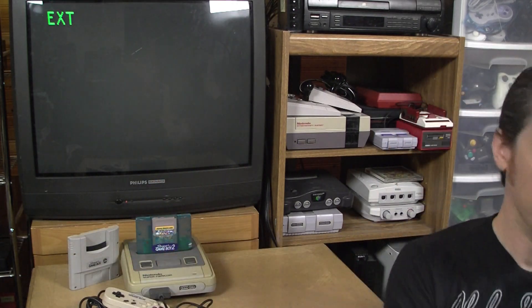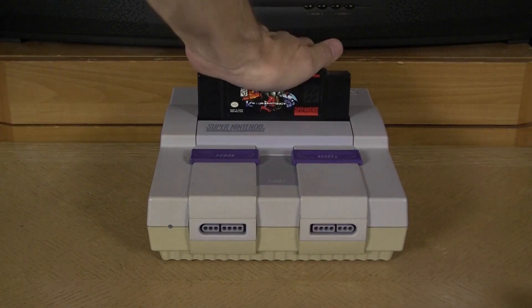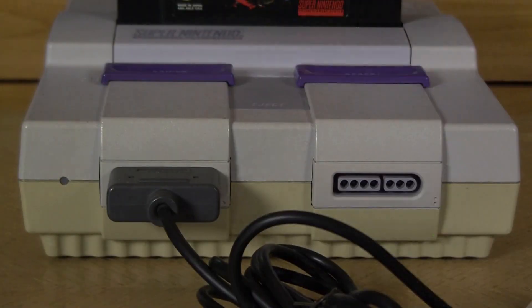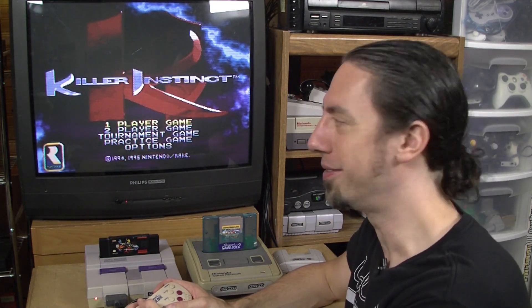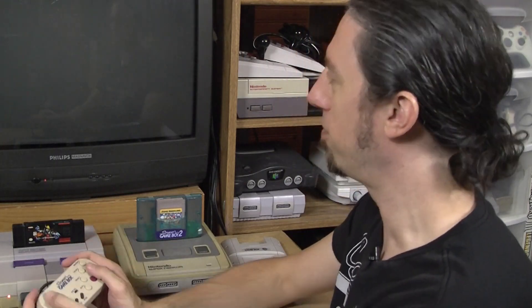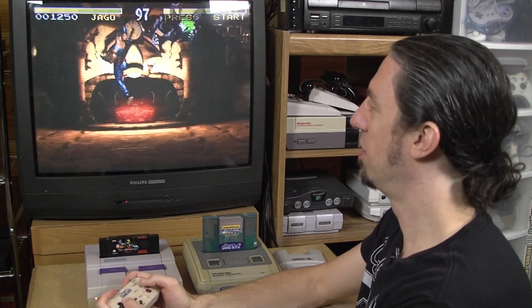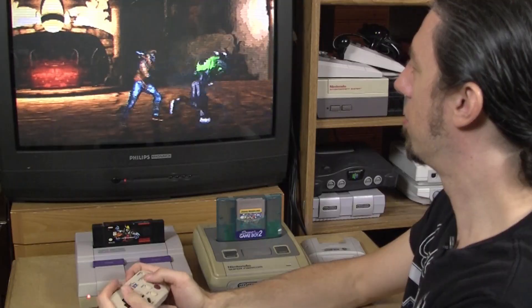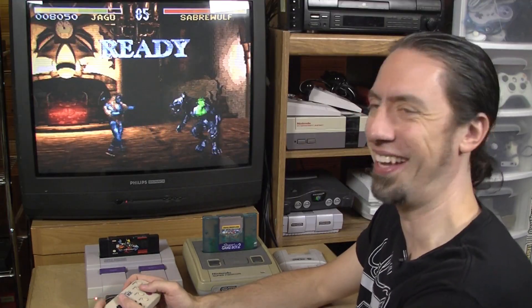I'm also curious how it fares for certain Super Famicom games — Super NES, actually — because this reminds me a lot of something. Playing Killer Instinct with a regular Super Famicom/Super NES controller is not great with those shoulder buttons, but with this controller? Oh yeah.